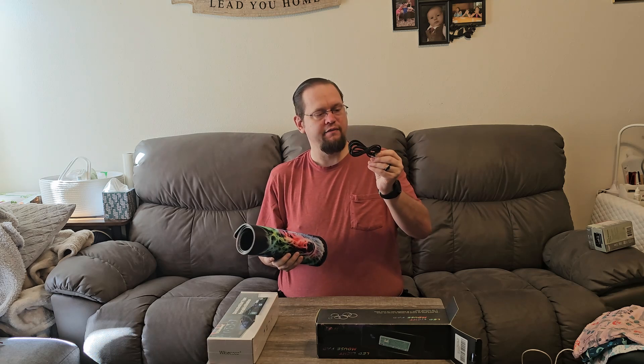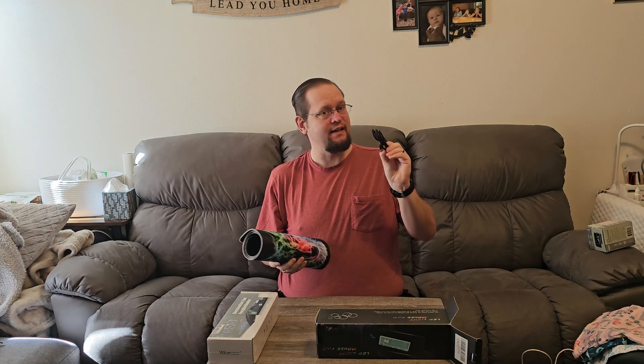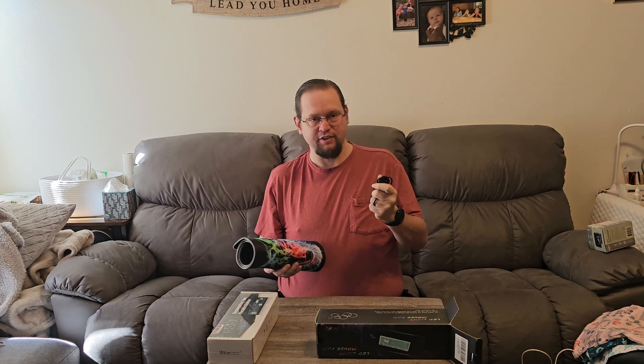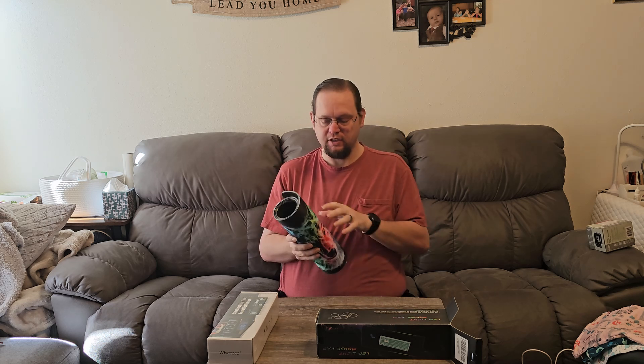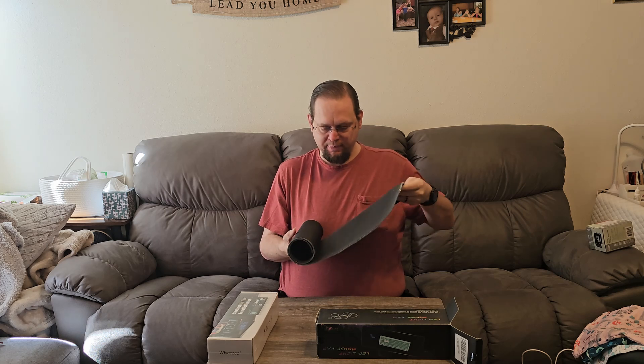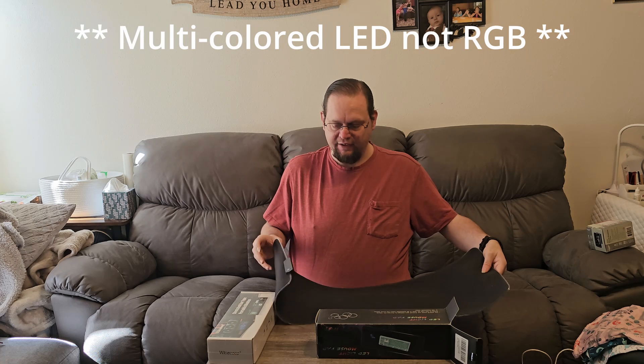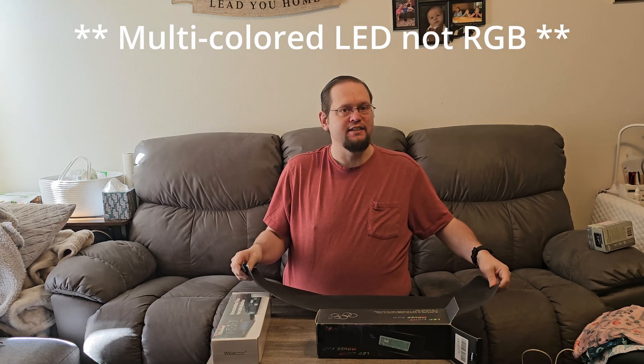So we do have a micro USB cable — it is not USB-C. It is braided, which is nice. It feels comfortable and it does feel good in the hands. And then we've got the mouse pad. Now this is an RGB mouse pad, so it does have lights, but let's take a look and see what it is.